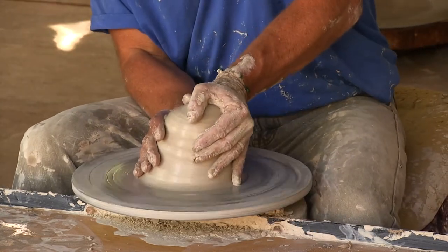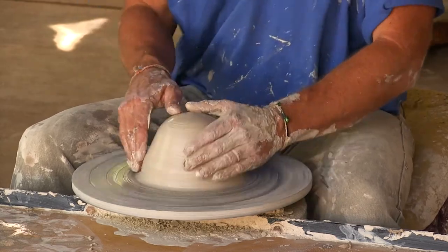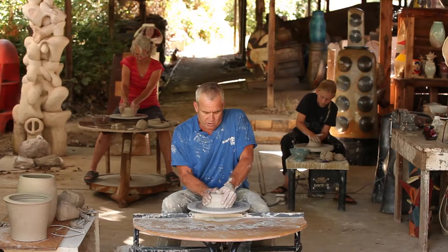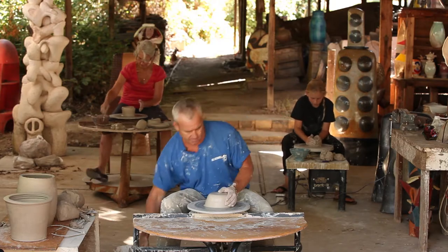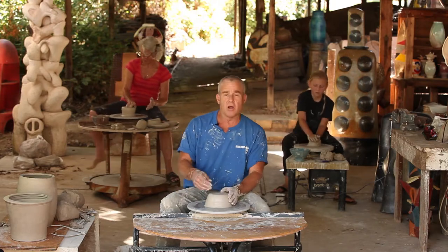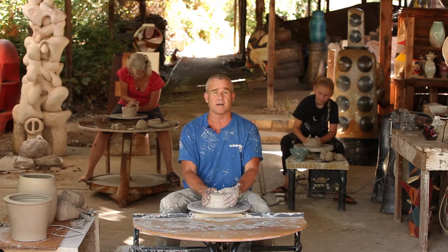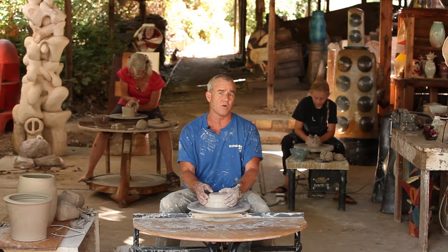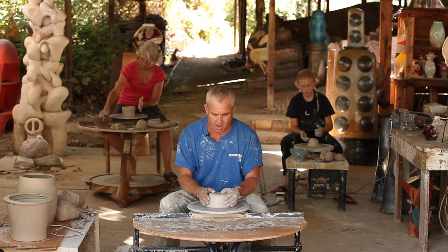The first shape that we're going to throw today is the foot or the base of our larger sectional pot. We're going to throw three forms, putting them together to make a larger form. A lot of potters are able to throw a smaller pot, but more challenging — they are not able to throw a larger pot. So if we cut it down to size and throw three parts, putting them together, they'll accomplish what they want.